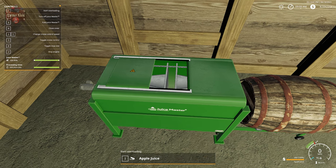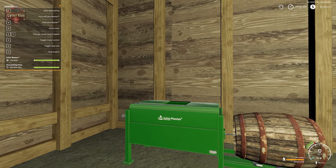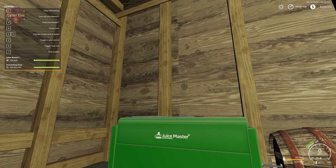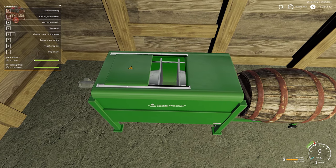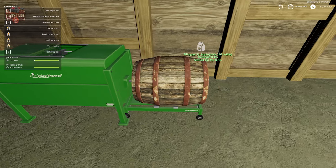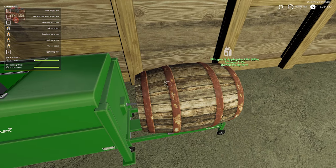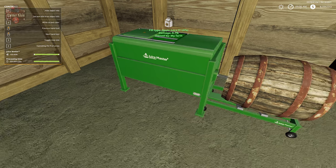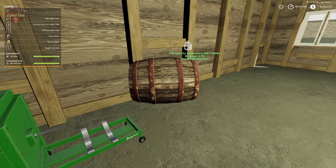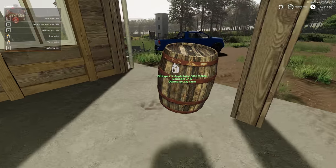We now have apple juice, and we can do overloading — we hit I. Take a look here on the side with the barrel: our little probe extends and we are now dispensing. We turn that on with B. We're now dispensing apple juice into our barrel. Object info is showing our barrel filling up with apple juice and the juice emptying out of our juice master. Then we pick up our barrel and place it on our trailer for the next leg of its journey.